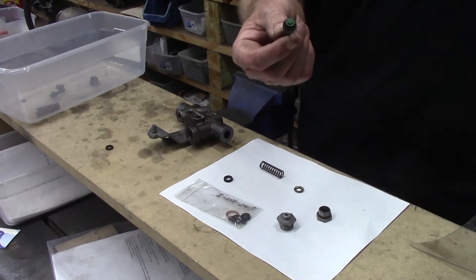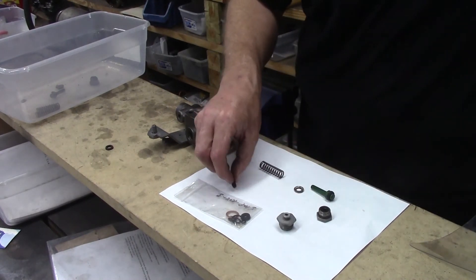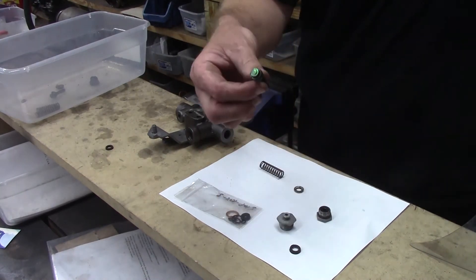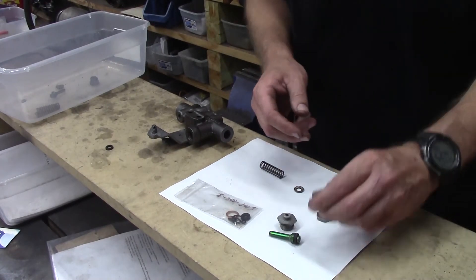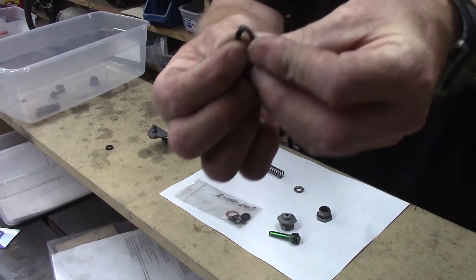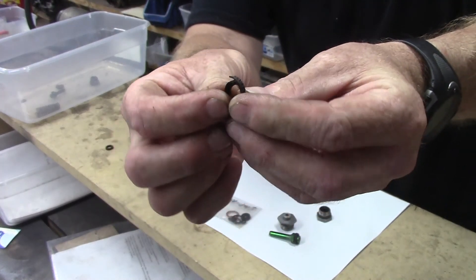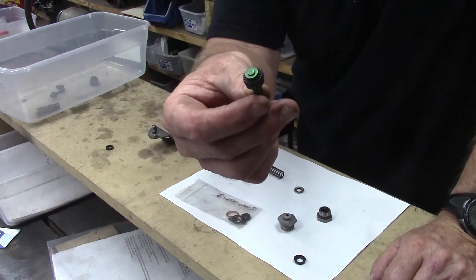We've got a new piston seal on here. And if you look right here, this is your proportion valve piston. If you look right here, you can see that this one was busted. Can you see that guys? And so we put a new one on.